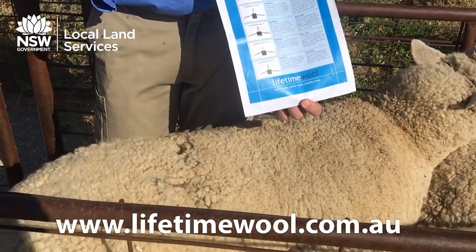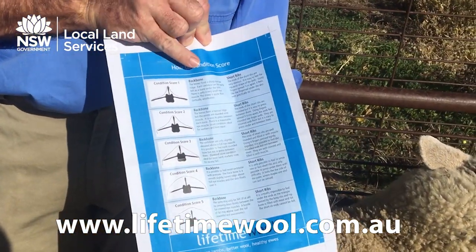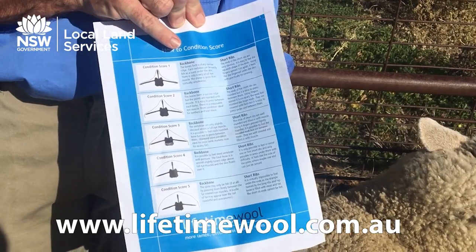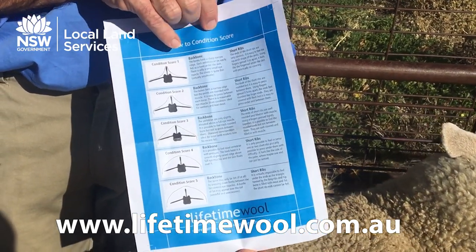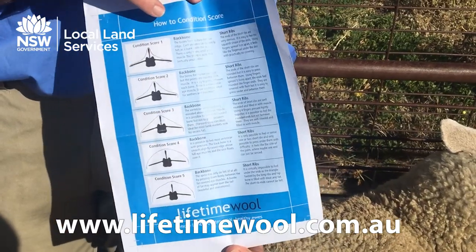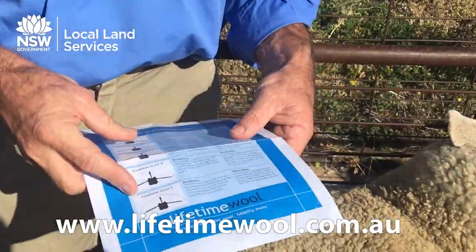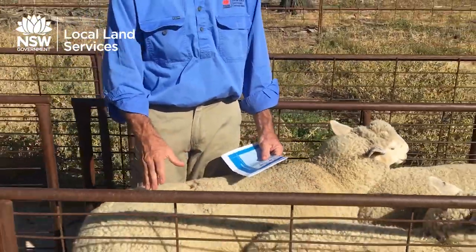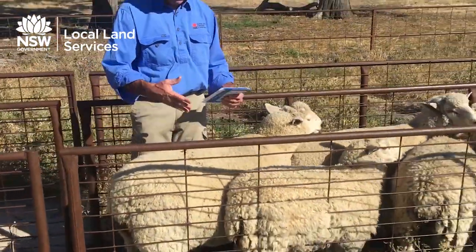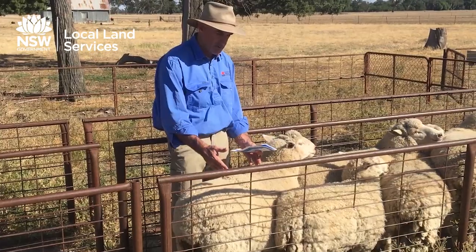Lifetime Wool have put out a fantastic little fact sheet on their website, with detailed information about what each condition score should feel like. I strongly encourage you to go to LifetimeWool.com and have a look at that. They also have a YouTube video which goes into great detail about body condition scoring of your sheep - it's a great resource to have.